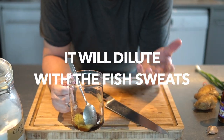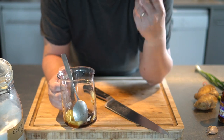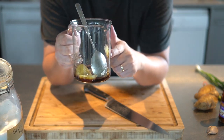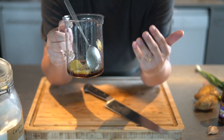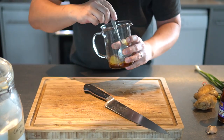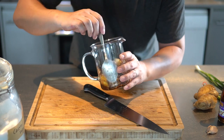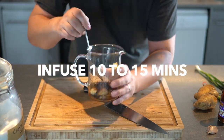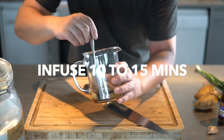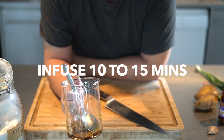When you steam fish, the fish releases a lot of liquid which will dilute the sauce, so this sauce has to be reasonably salty because it's going to be diluted with fish juices. Give it a taste — salty and sweet. I'll leave the ginger and garlic in to infuse; you can do this about 15 minutes before steaming the fish and it's perfectly fine.